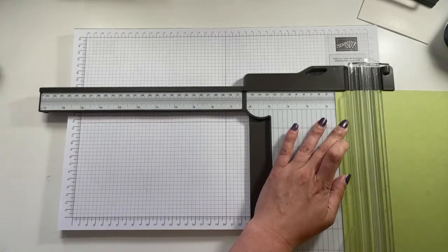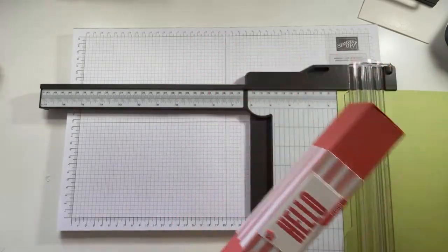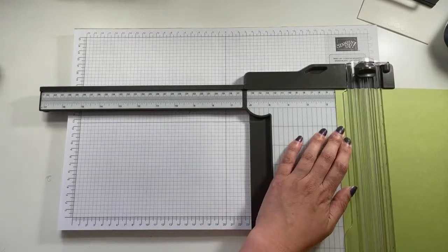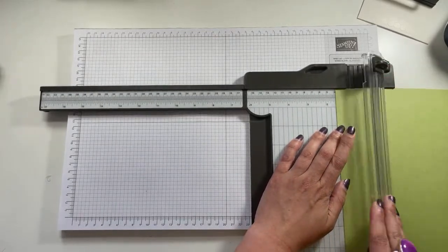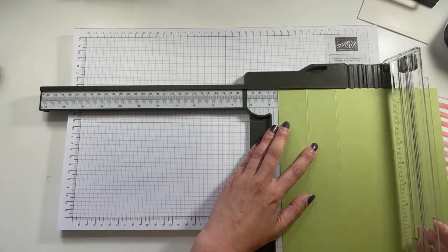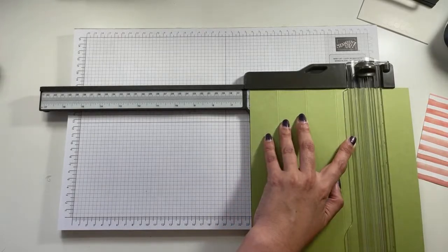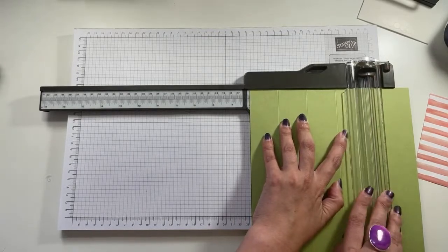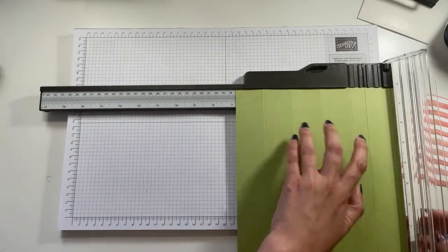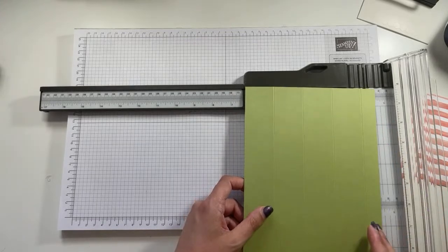It is one and a half inches. You want to score four times: at one and a half, at three, at four and a half, and at six. Then you want to cut it at six and three quarters - this is using the cut rather than the score. So: one and a half, three, four and a half, six, and then cut at six and three quarters.